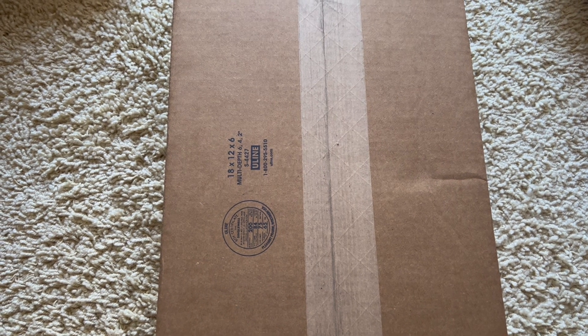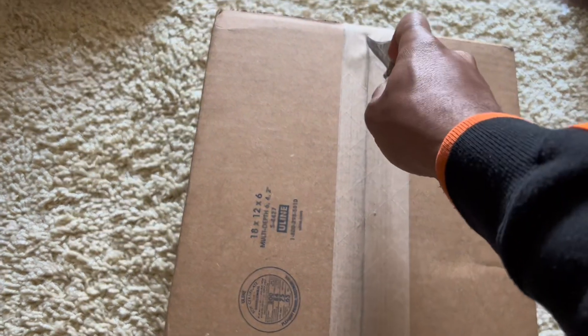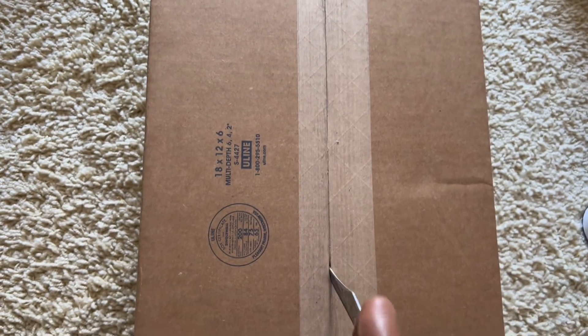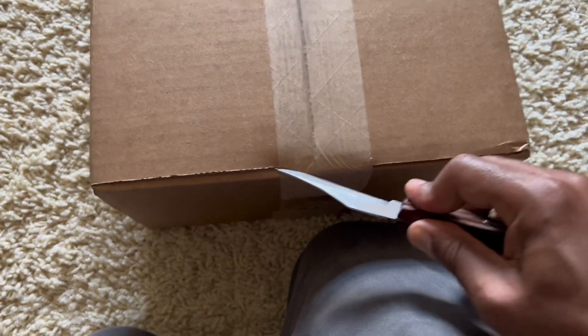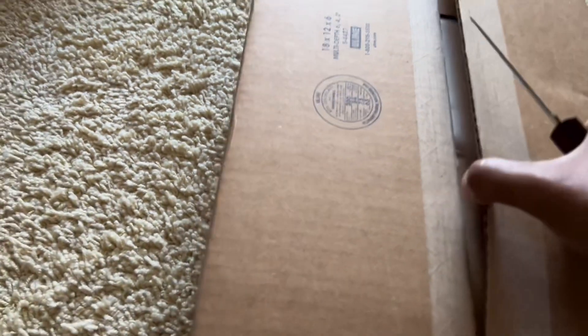A little CBCS unboxing and I hope you guys are doing well today. I'm going to open it from the bottom — see if that helps hide the grade or anything else like that. Let's see what happens with this. See how they packaged it. I'm sure everyone's curious.